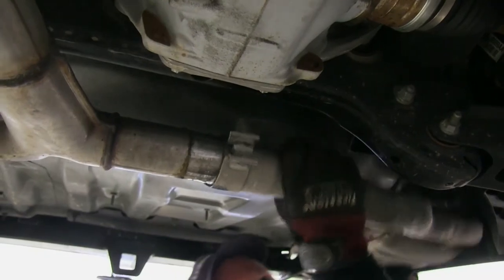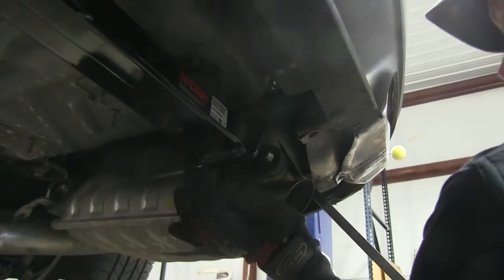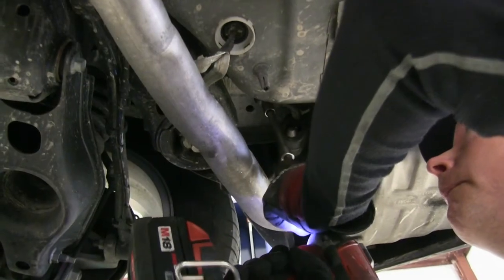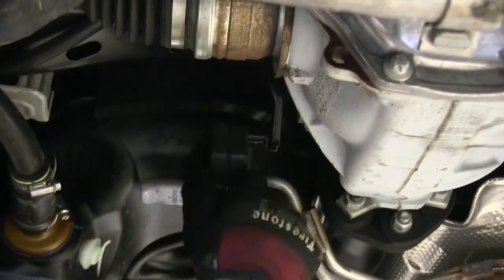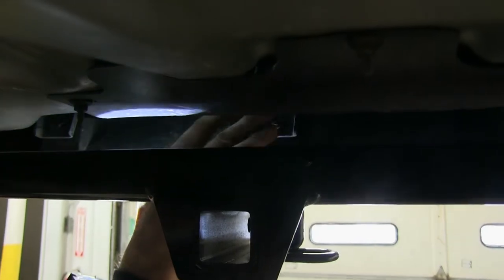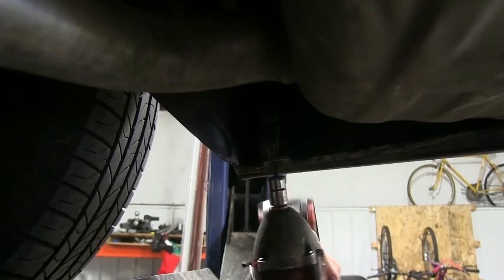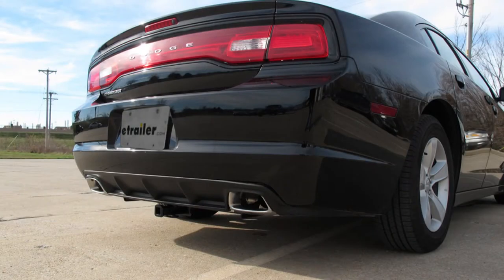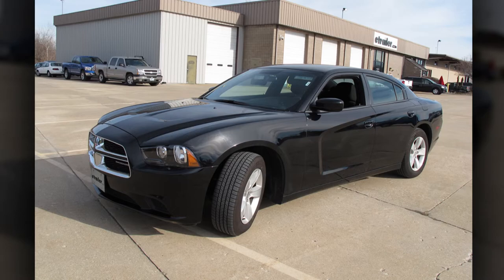With all hardware torqued to specification, we'll start reinstalling the exhaust — driver's side first, then the passenger side. Then reinstall the rubber hangers going towards the front, followed by the fasteners for the bumper cover. That finishes the install of part number C12064 from Curt on the 2012 Dodge Charger.